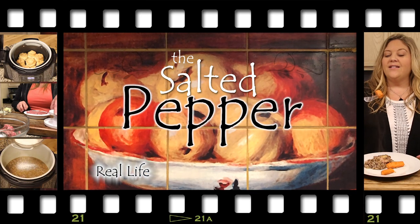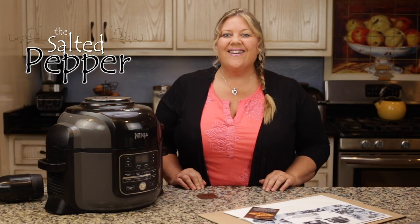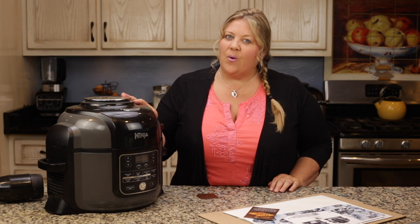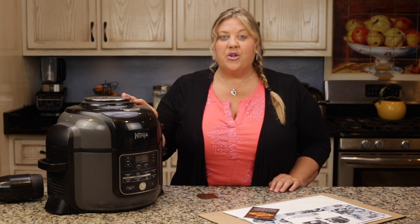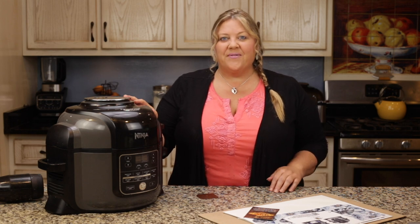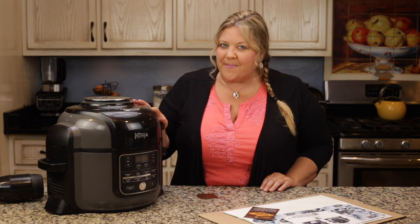Hi there and welcome to the Salted Pepper, where we cook for real life using real food and keep it real simple. But today we're not gonna cook anything — we're gonna give my Ninja Foodi six and a half quart a makeover. A few months ago I started seeing all these pictures of adorably decorated Ninja Foodies, and it turns out you can order the stickers on Amazon.